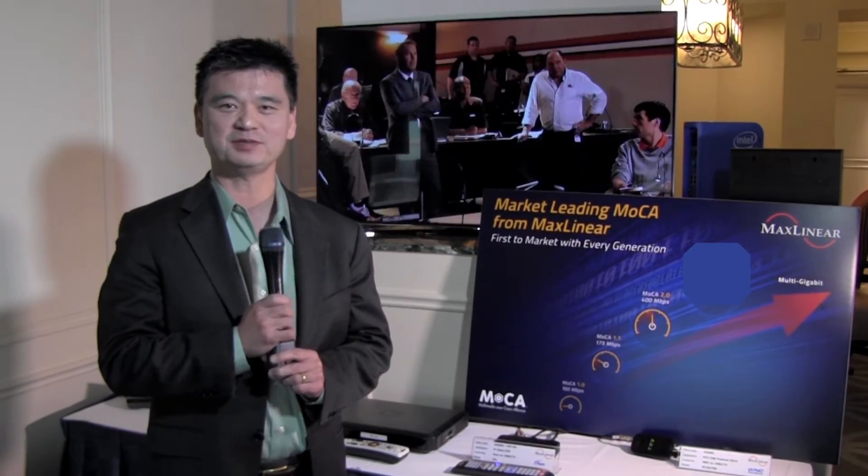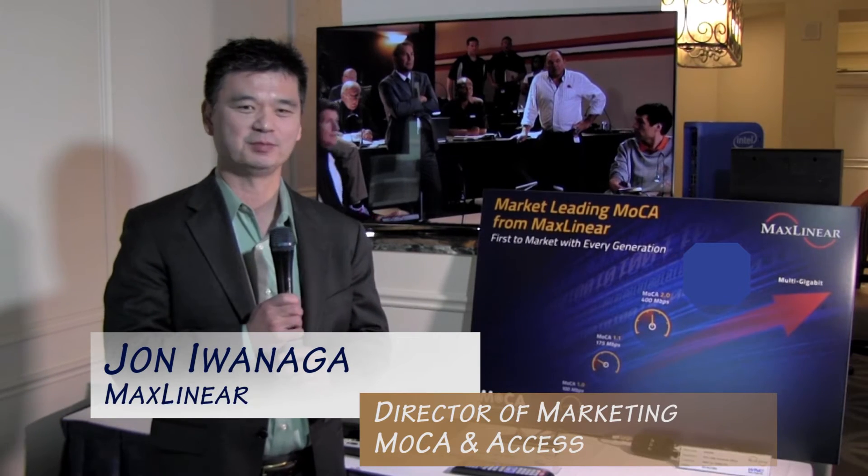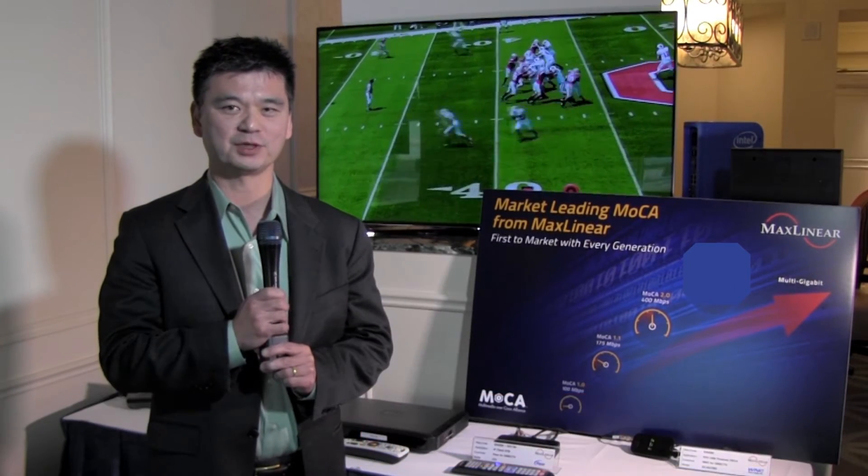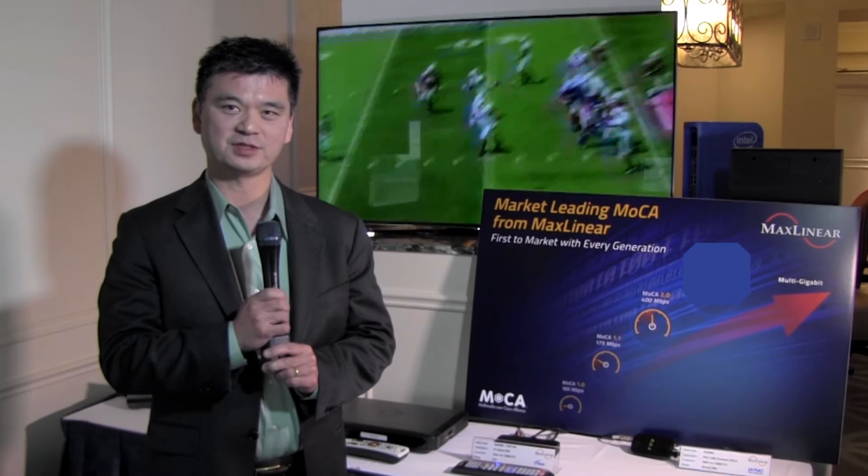Hi, welcome to the MXLinear suite at CES 2016. My name is John Iwanaga. I'm Director of MoCA Marketing here at MXLinear, and this week we're proud to announce our latest generation of MoCA — it's the MXL3705.